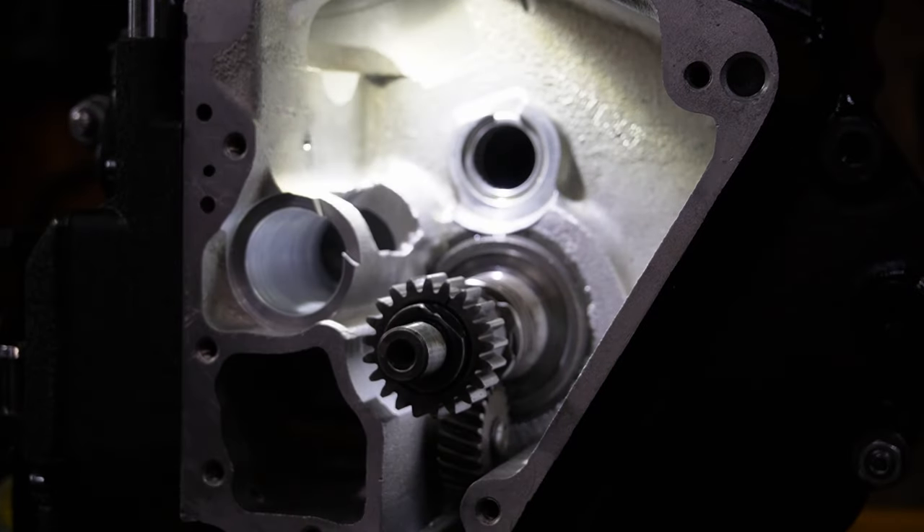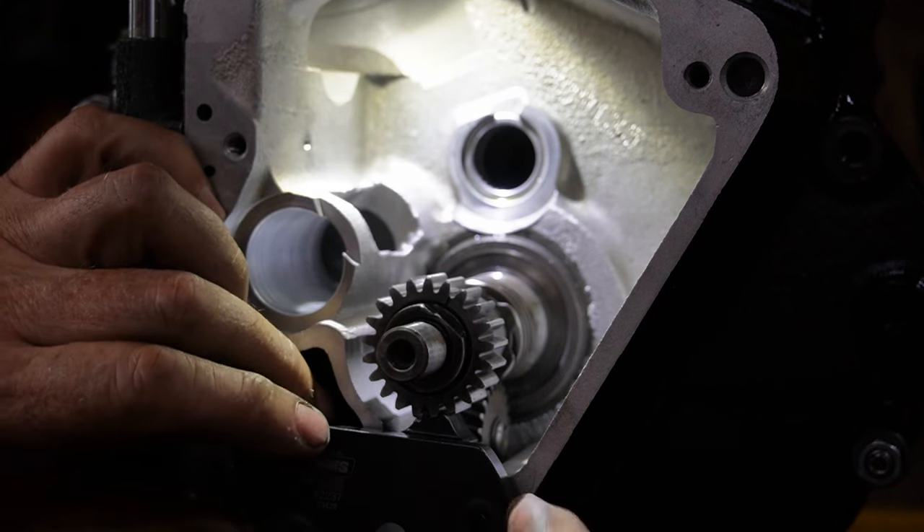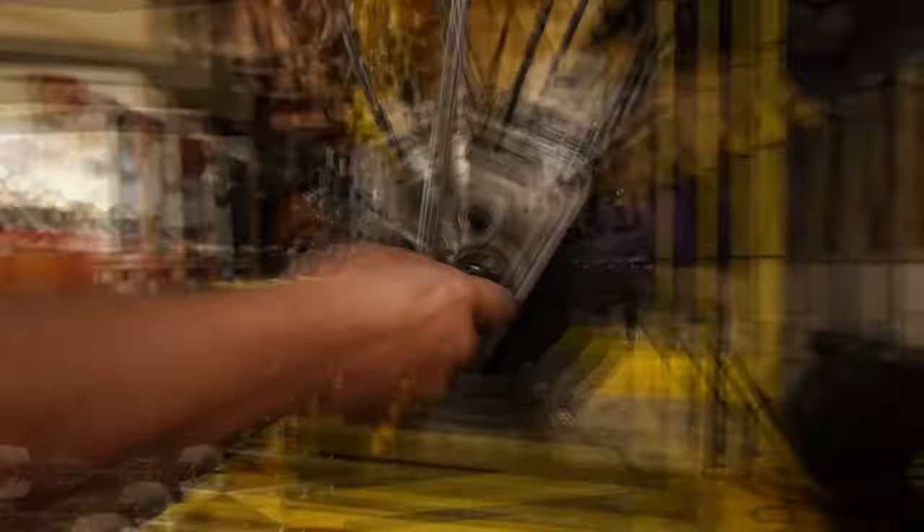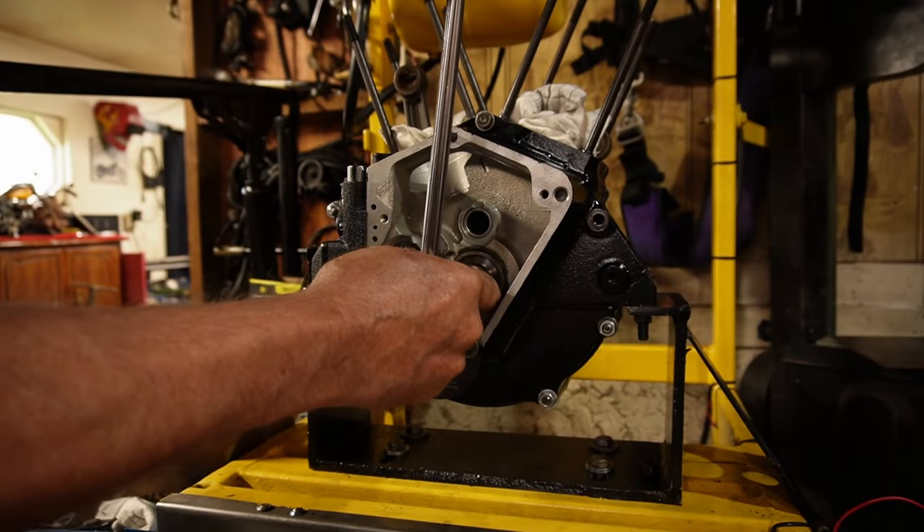In order to lock that, we've got a small Jim's tool here that will just go in there like that, and we want to go just to 35 pounds.